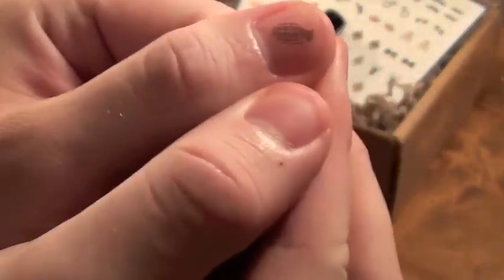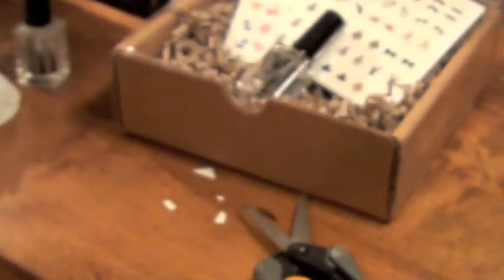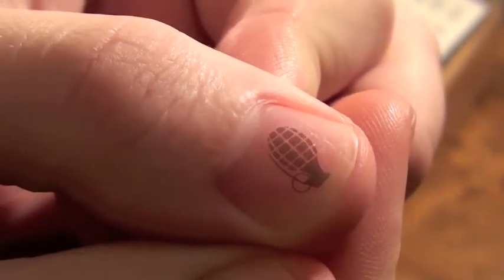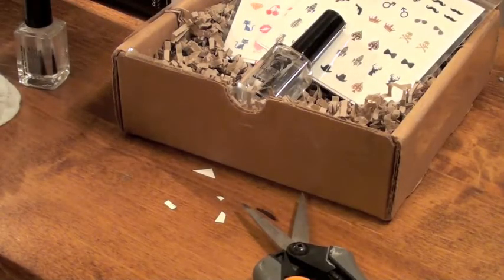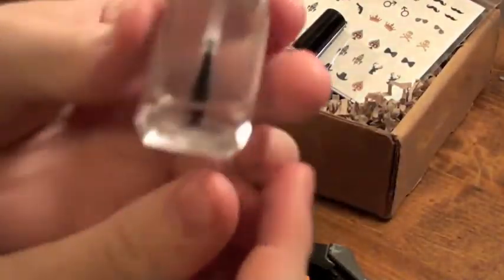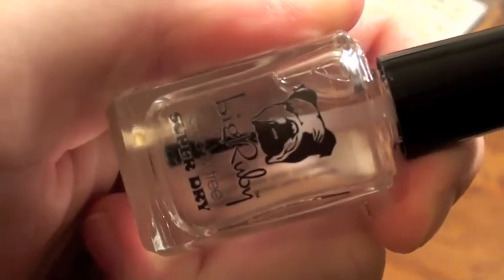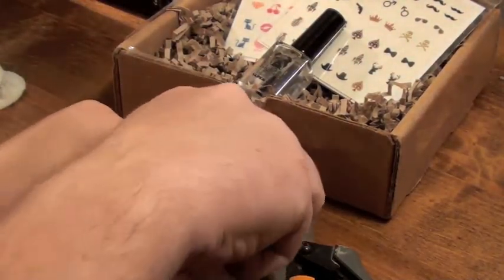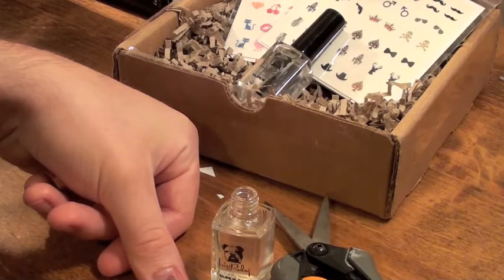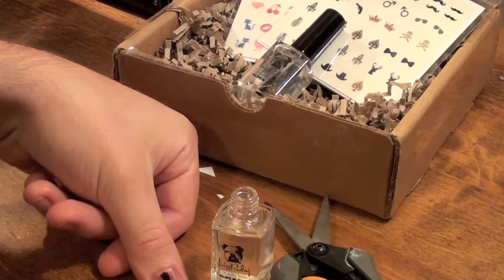I'm going to show you up close what it looks like — it's really gorgeous as you can see. If I had a nail polish underneath, like a bright nail polish, it would really make it pop. If you really want to make it pop, use a darker color with a lighter tattoo, or a lighter color with a darker tattoo. Right here I'm showing you that I'm using the Big Ruby Super Dry Top Coat, which is just going to make sure it's sealed on top and give long wear to that tattoo on your fingernail. It's absolutely amazing.